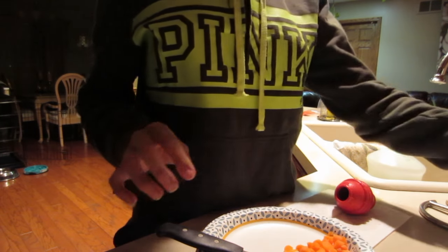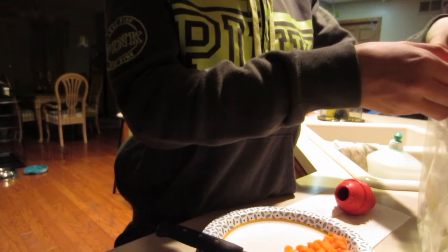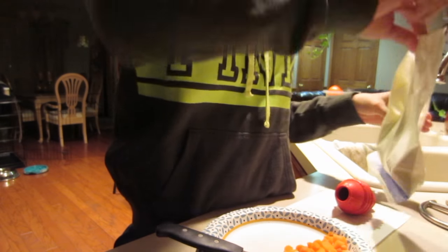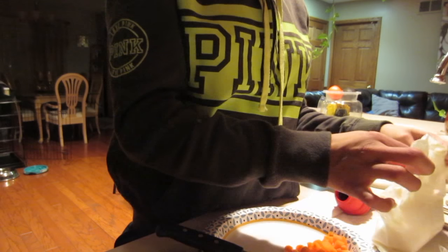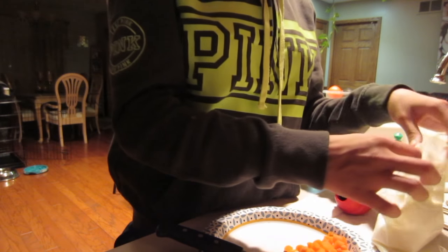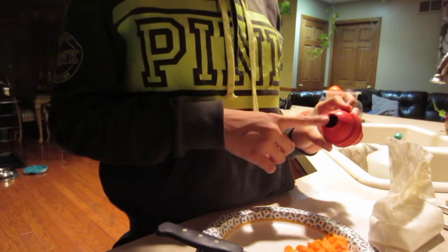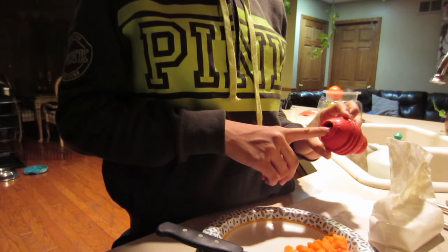I'm also going to be using just plain yogurt, no flavor, 100% plain yogurt. You can't give your dog any type of flavored yogurt, but you can give them plain Greek yogurt or cottage cheese. Sometimes you can just put peanut butter in here, but peanut butter is really high in calories so you shouldn't only use peanut butter.